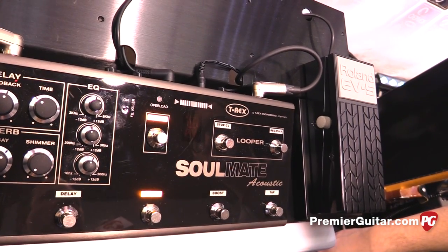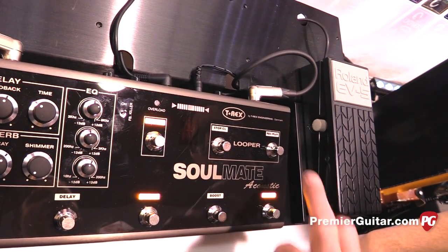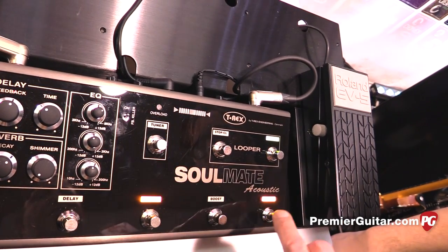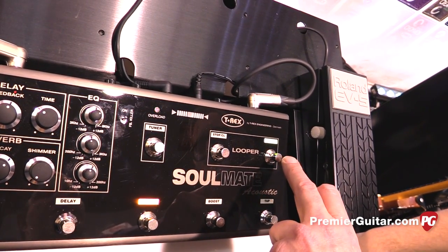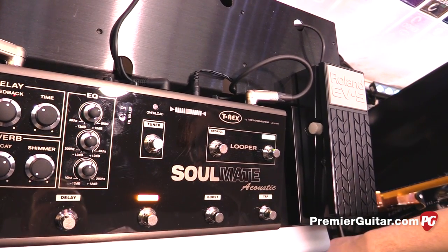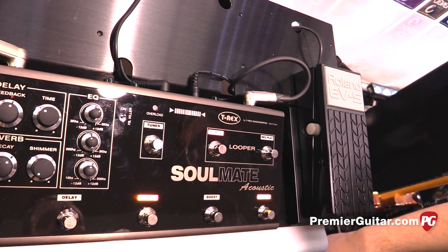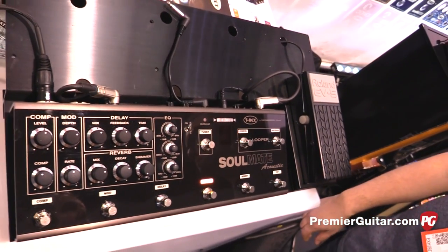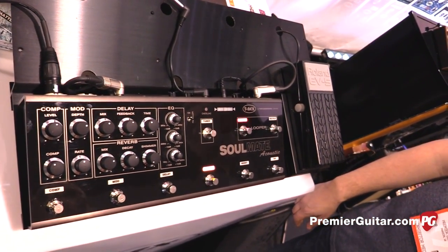It has a five-minute looper — easy to use. Just hit it, play something, and it loops. Hit stop. And if you make a loop, it will stay in the machine, so you can just loop something, bring it to the gig, and use it.